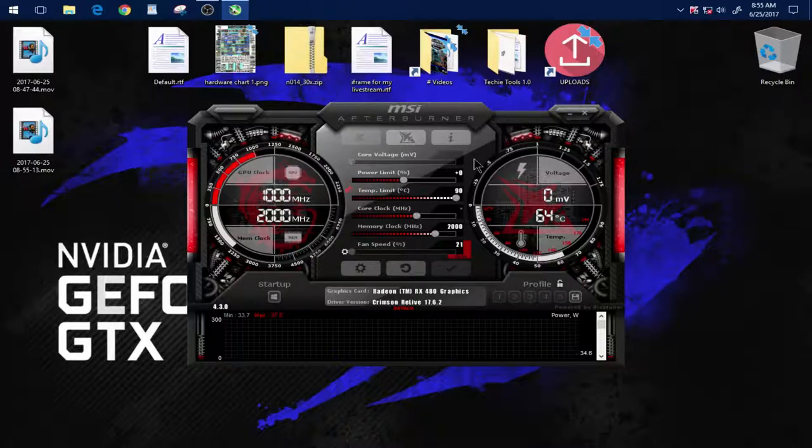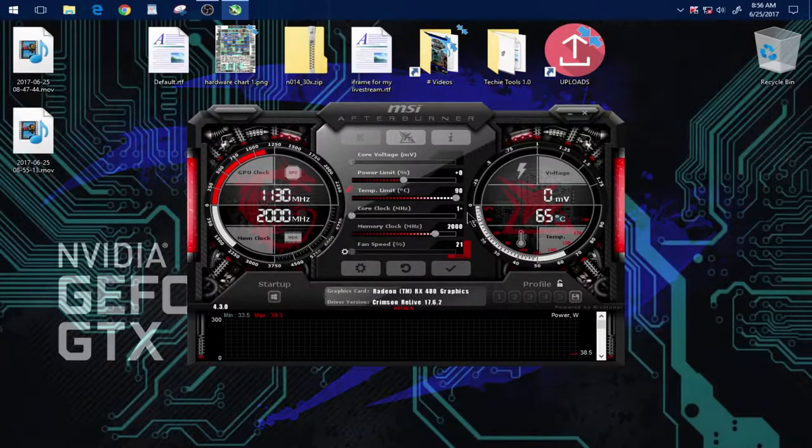First of all, we must download and install MSI Afterburner. After that's installed, let's go ahead and open it up and add our overclock settings. But hold on right there.